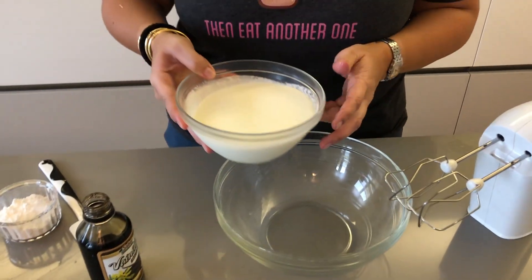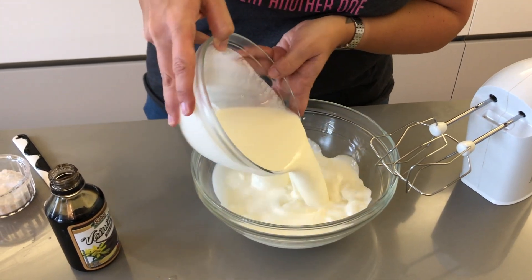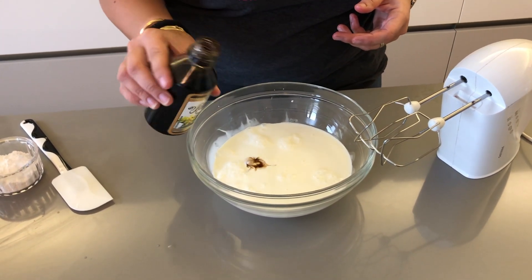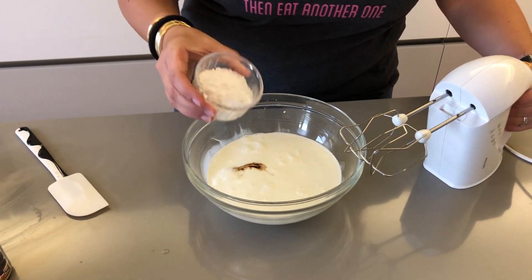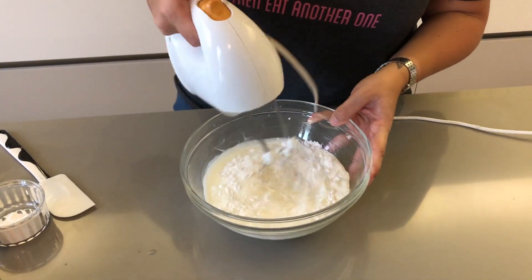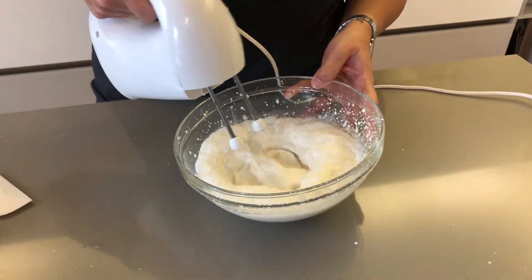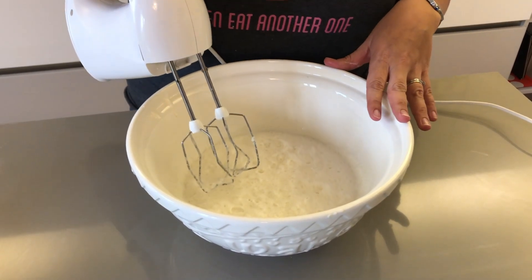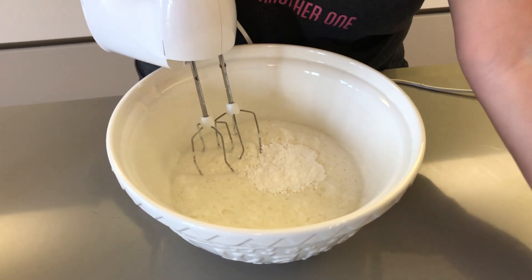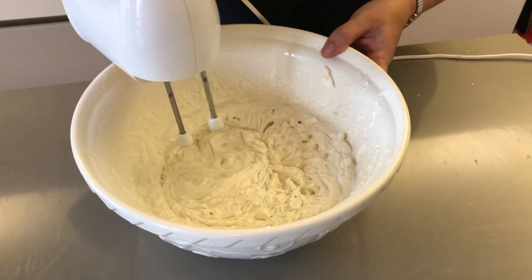Now you want to focus on your whipped cream — it's super simple. All you want to do is place your cold heavy cream in a bowl, add the vanilla extract and half of your powdered sugar, and start whipping. I've transferred my mixture to a larger bowl, and now I'm halfway whisked — I'm going to add the rest of my powdered sugar and whisk until firm. Then place this in your fridge while you wait for all of your crepes to cool down completely.